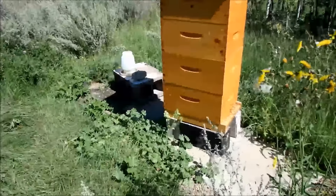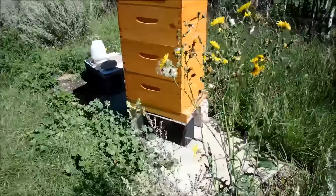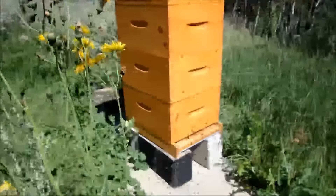In theory, they're all full of honey. And then in the winter, we're supposed to reduce them down to two boxes.